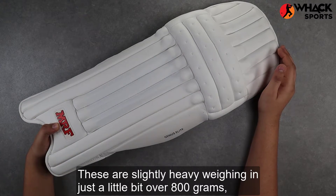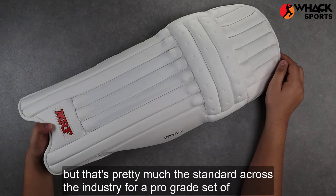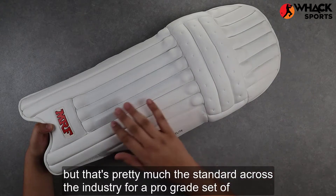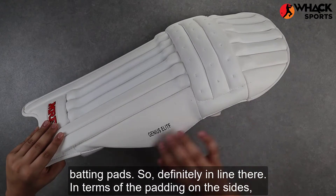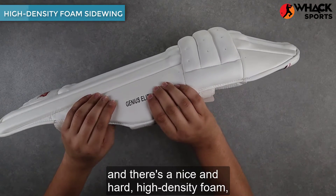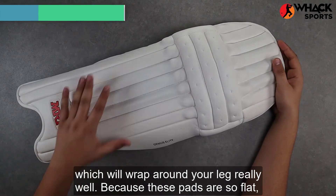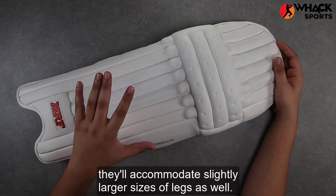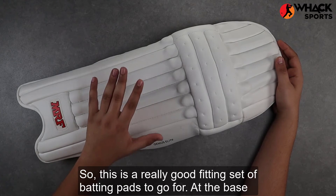These are slightly heavy, weighing in just a little bit over 800 grams, but that's pretty much the standard across the industry for a pro-grade set of batting pads, so definitely in line there. In terms of the padding on the sides, the side wing does extend quite a bit and is a nice hard high-density foam, which will wrap around your leg really well. Because these pads are so flat, they'll accommodate slightly larger sizes of legs as well, so this is a really good fitting set of batting pads to go for.